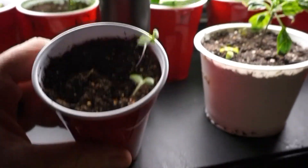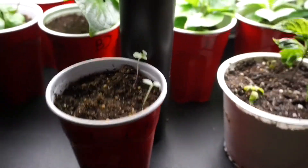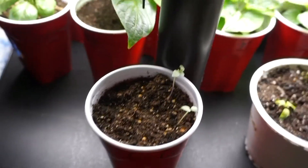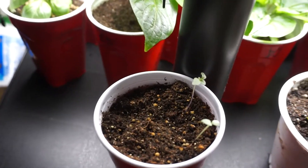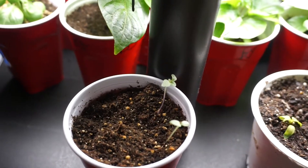So three out of five of these seeds have sprouted, which is great for wild chilies. They're notoriously very difficult to sprout and to grow in general. So those are surviving. Hopefully at least one of the three makes it to maturity and produces enough fruit that I can get some seeds and share the genetics.